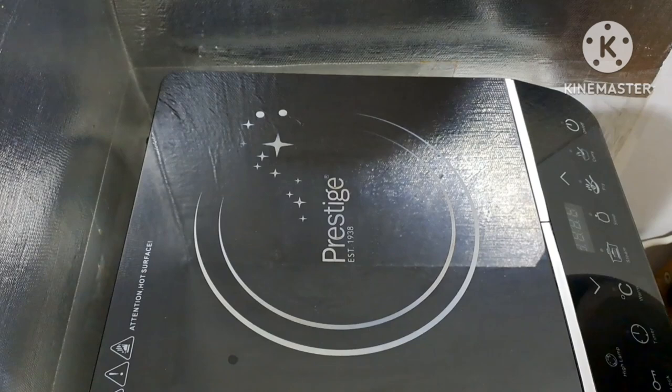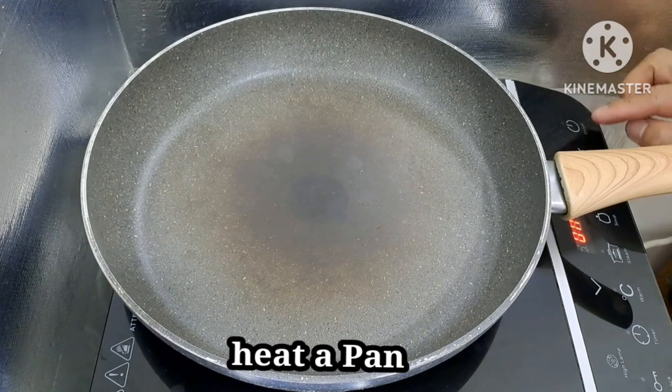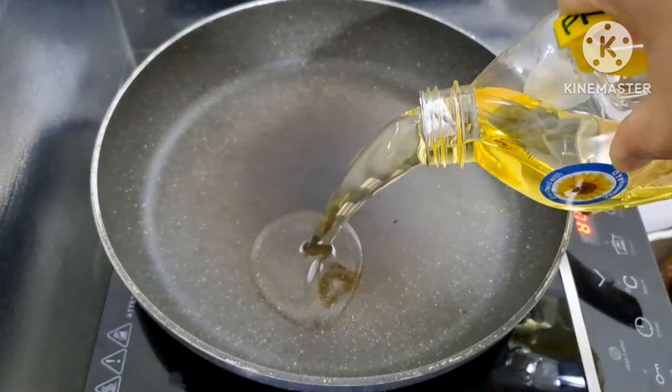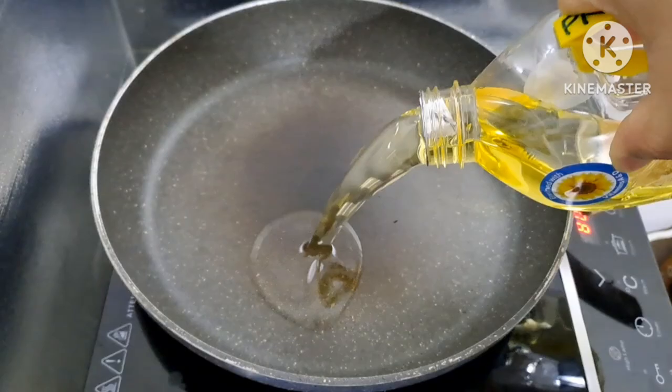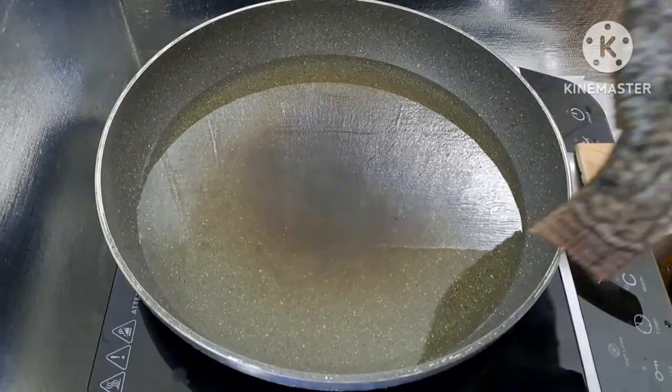Mga kaabsat, magsimula na tayo ng pagprito sa ating tilapia. Magpainit lang tayo ng kawali, tapos maglagay ng mantika. Ang gamit po natin ay pure sunflower oil. Pag mainit na yung mantika, sige na po nating ilagay yung isda. Sintayin lang po natin itong uminit bago ilagay ang tilapia.